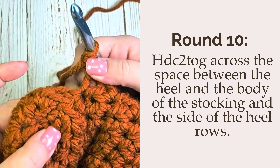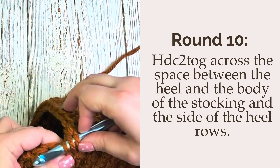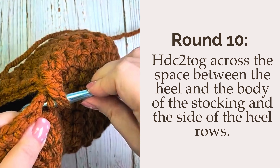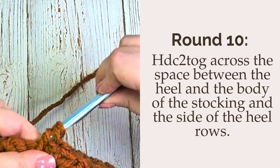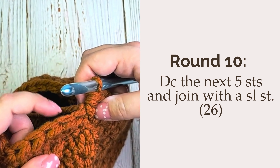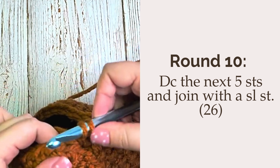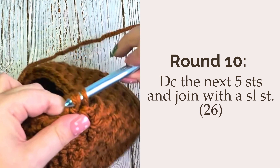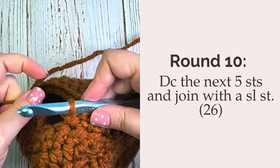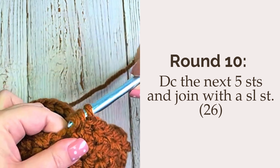Now that you're at the opposite corner, you're going to again put a half double crochet two together over that space between the heel and the body of the stocking and the side of the heel rows. Then to finish off round 10, you are going to double crochet the next five stitches and then join the round with a slip stitch in the first stitch of the round. You should have a total of 26 stitches at the end of the round.